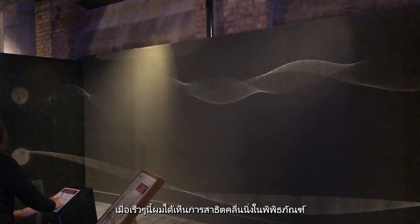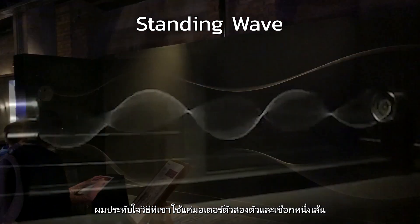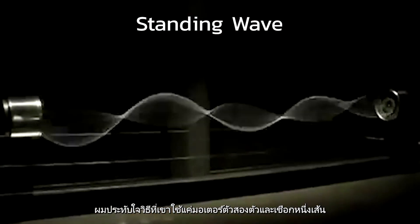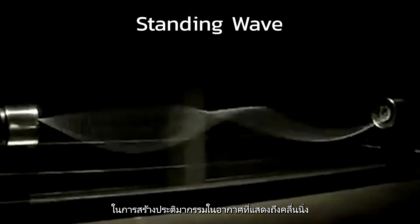Recently, I saw this standing wave demonstration in a museum. I was fascinated by how they use just one or two motors and one string to create this kind of sculpture in the air, representing waves. That is so cool to me.